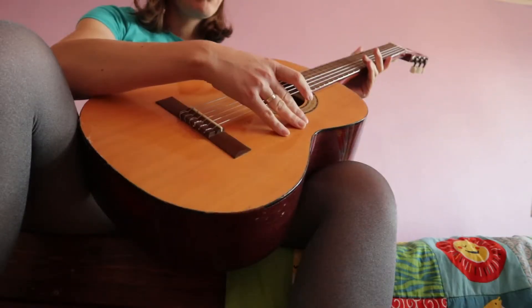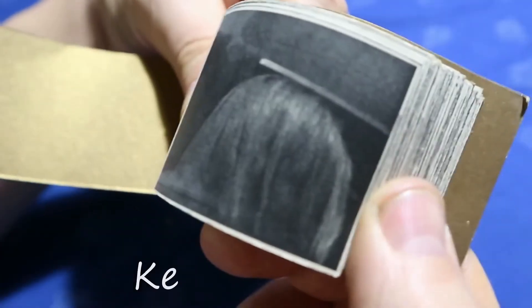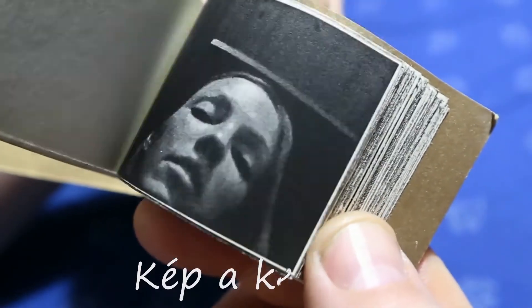I want to have a beautiful new video here. This is a beautiful art. It's beautiful.